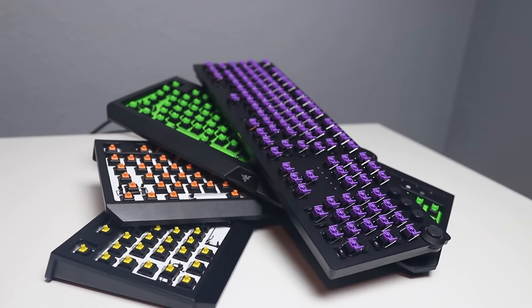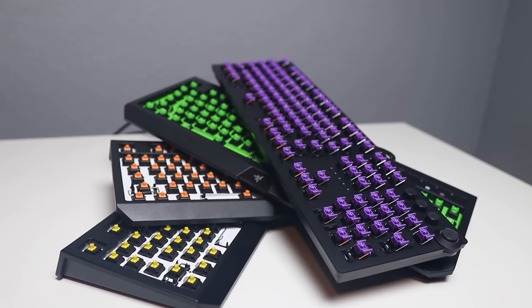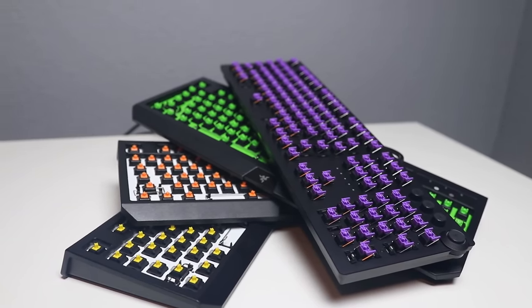And just for fun, I'm going to go down the line and give you guys a typing test between the Sinosa, the Ornata, and all four different switch types of Razer switches.